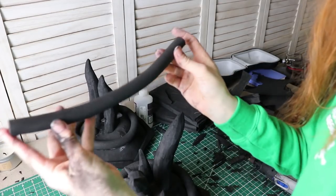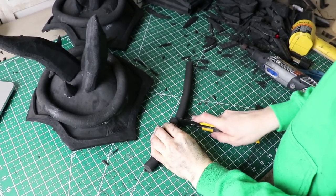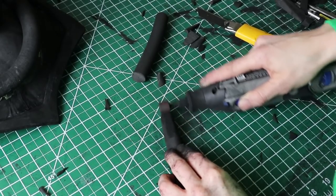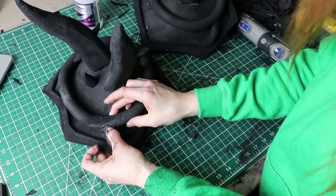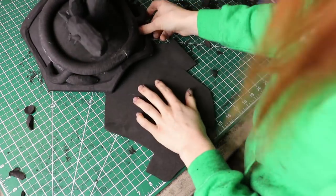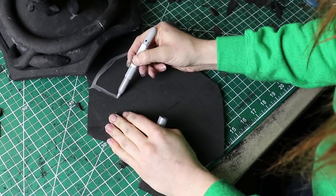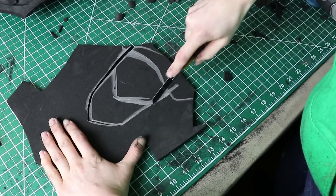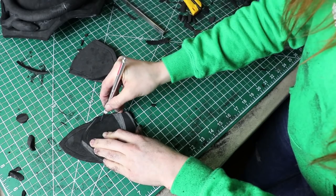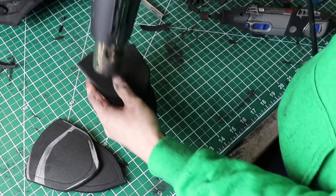I used foam dowels from TNT Cosplay Supply for my other details on the base piece. I cut the dowel down, carved the end to a point, used a rotary tool to even the edges, and used super glue to put it in place. I repeated the same process for my other shoulder too. The last part of the shoulders are these plated pieces in the middle. I sketched my pattern directly onto 6mm foam and cut it out. I used a rotary tool to round the edges, then glued them all together. I etched in some details with an exacto blade and used a heat gun to help open up the details to really make them pop.